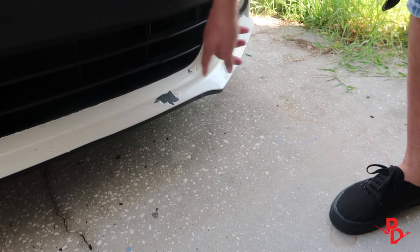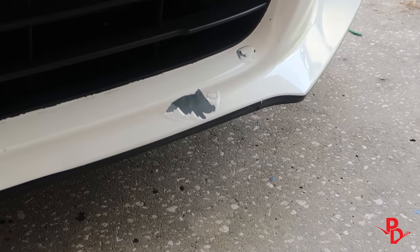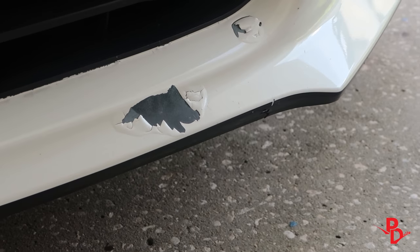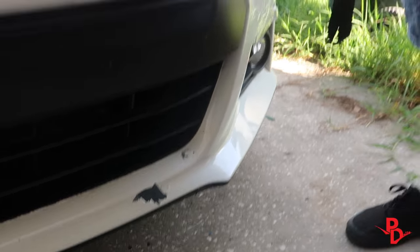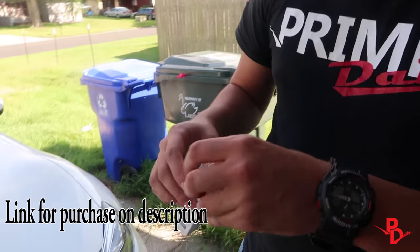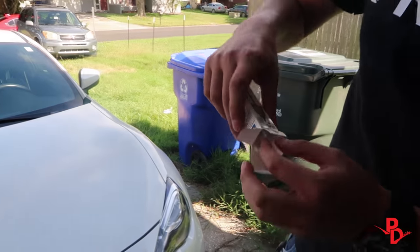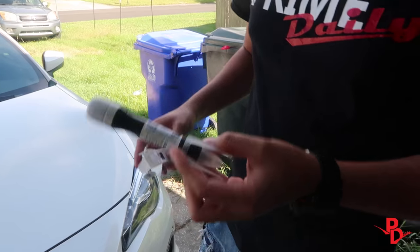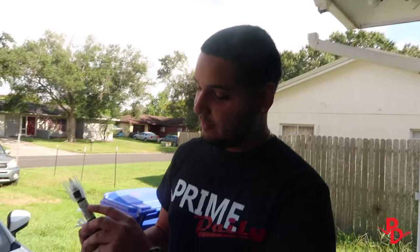And this right here, we're probably going to peel the rest of that off and touch this up. We're going to do that with some OEM Subaru paint that I got online — it kind of looks like this. If you're going to end up doing this yourself, make sure you get the right color code.